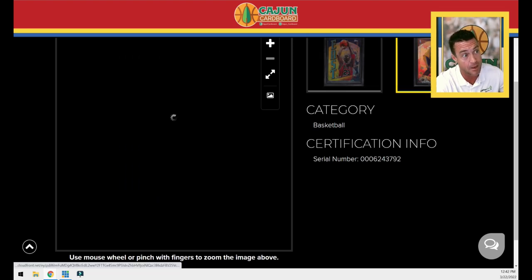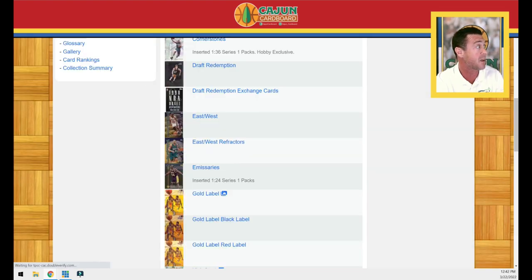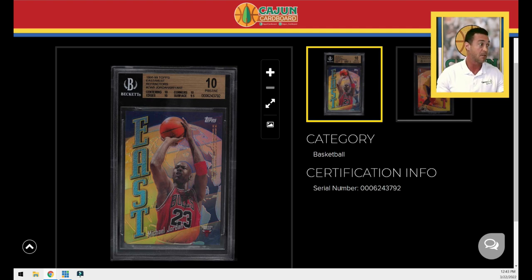Jordan is supposed to be on the front when you slab it, and Kobe is supposed to be on the back. The same can be said for all of the East-West cards as far as I know — East on the front, West on the back. Some people slab it backwards. Somebody recently sold one with Kobe slabbed on the front and Jordan on the back, with no subgrades, and it actually sold for more than the last correctly slabbed version with subgrades — a BGS 9.5 copy. So if you're a Kobe collector, maybe you want Kobe on the front.